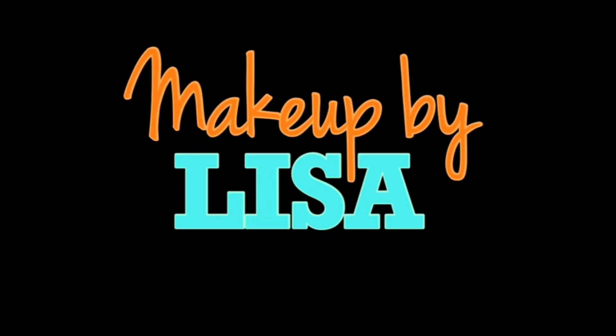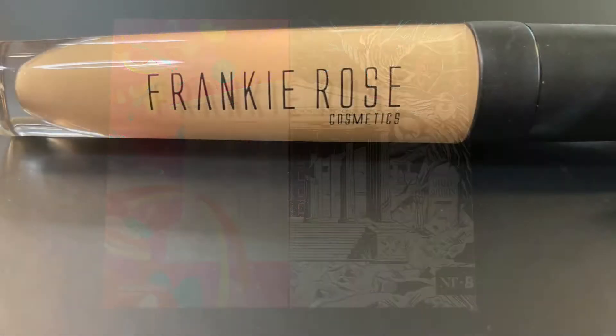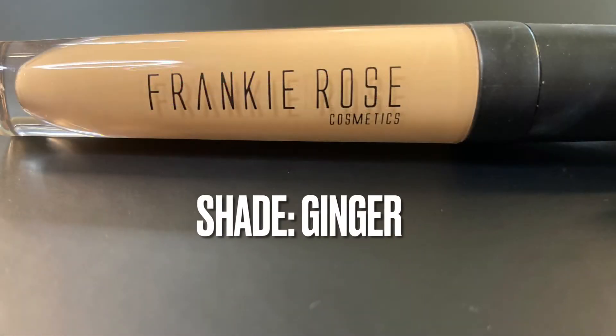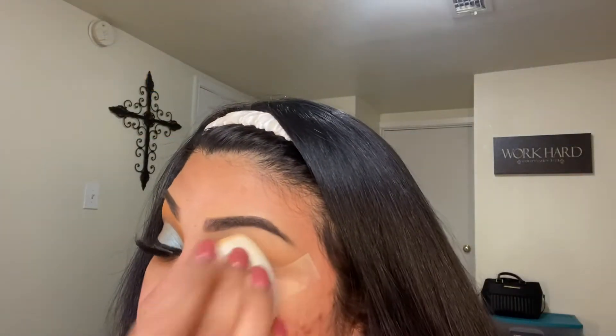Hey guys, welcome back to my channel. Today we're going to be creating a fun look using the Aniqui Tutorials by Beauty Bay palette. Starting with the Frankie Rose Our Little Secret concealer in the shade Ginger, I will be using this to prime my lids.